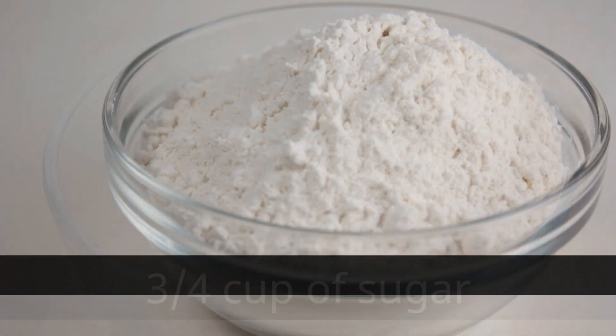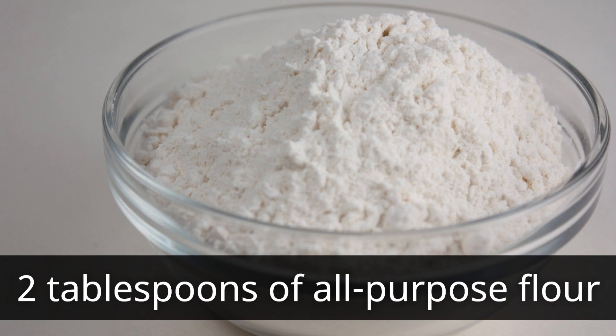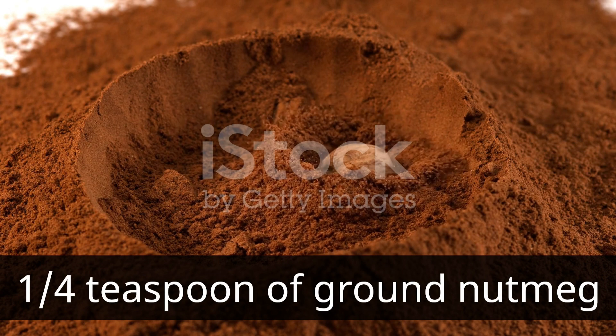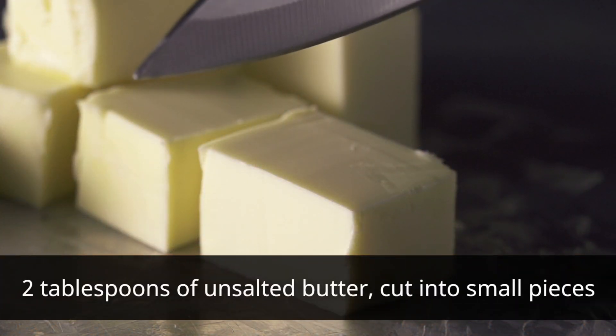Three quarters cup of sugar, two tablespoons of all-purpose flour, one teaspoon of ground cinnamon, one quarter teaspoon of ground nutmeg, and two tablespoons of unsalted butter cut into small pieces.